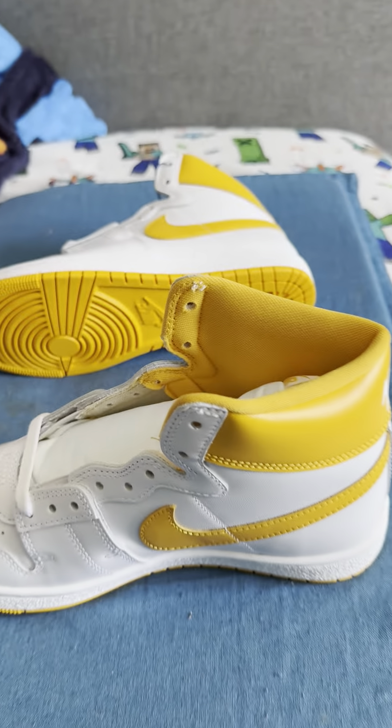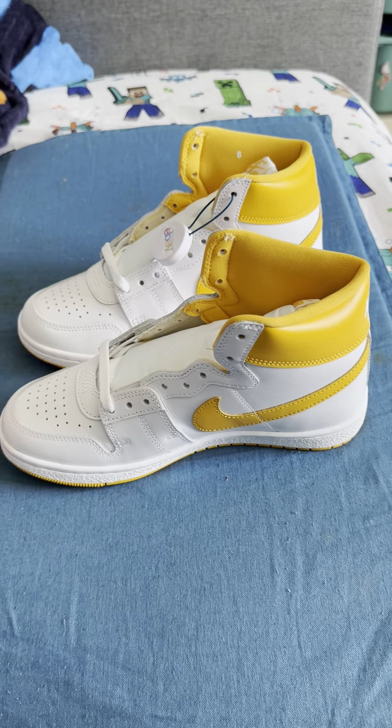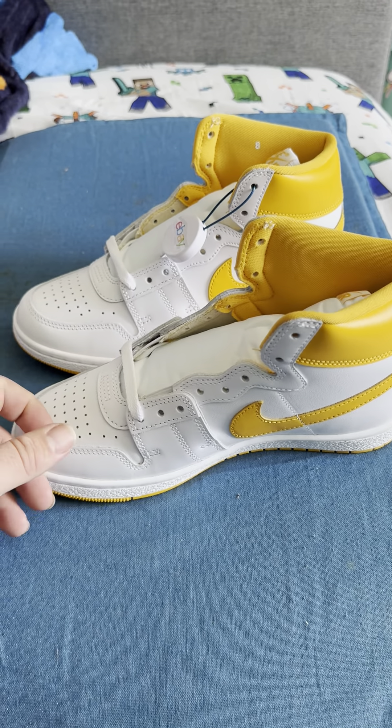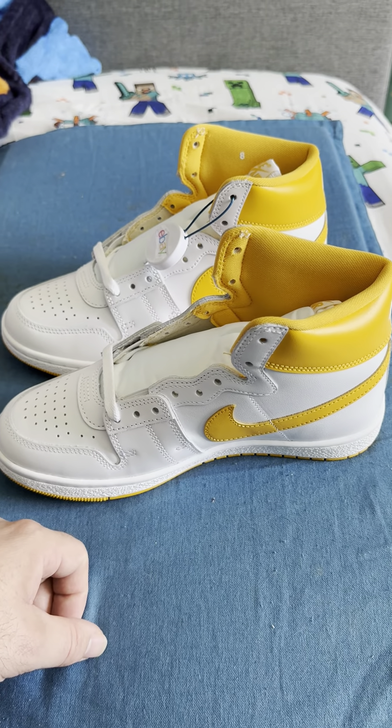As always, like and subscribe, and thank you for taking the time out of your day to look at my shoe collection. Check out my other collections — coins and all kinds of stuff I'm going to post online. Thank you and have a great day.